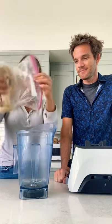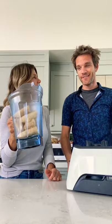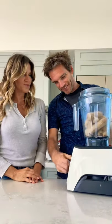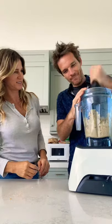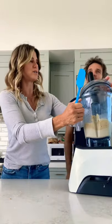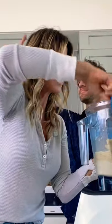Bananas, and once they're frozen they're ready to go. What? I don't know, Sean — we've got bananas in a blender. Try plugging it in. You can add a little plant milk if you need to help it along, but we're not gonna add anymore — just gonna get it off the sides.